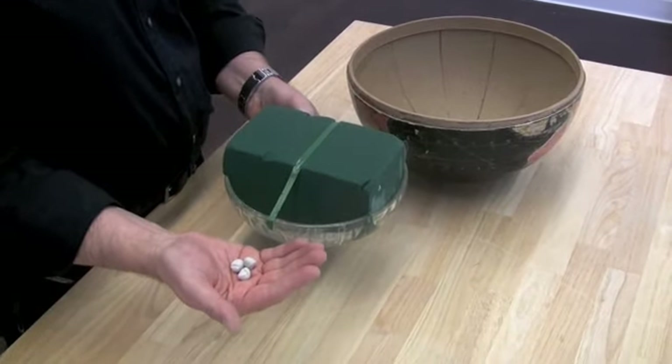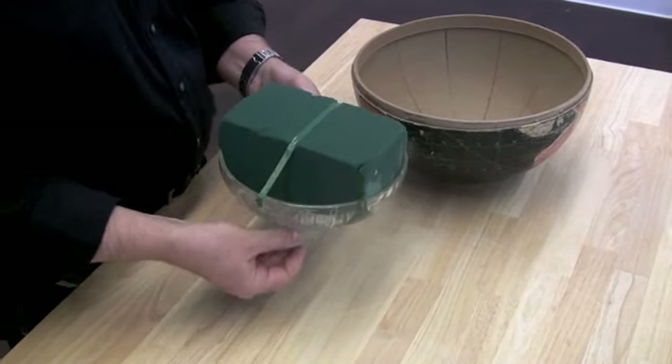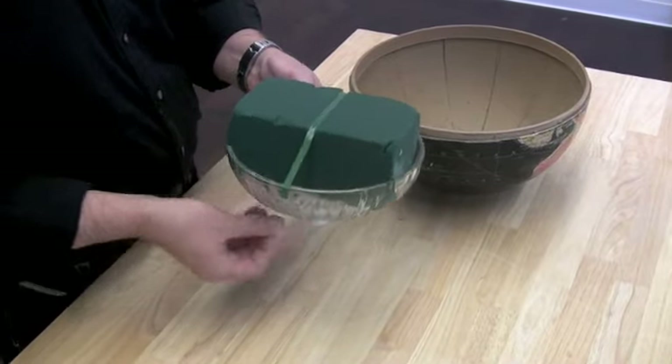Then place a few pieces of modeling putty on the bottom of the bowl and insert it into the bottom half of the globe. The modeling putty is going to keep it from sliding inside the globe.